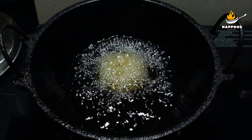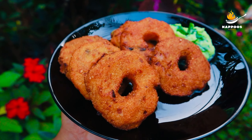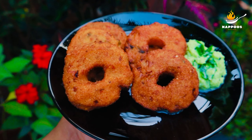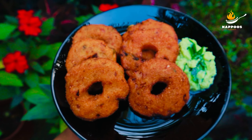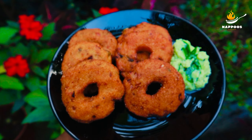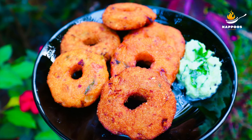If you want to cook it, you can add a taste of the flavor. If you want to try it, it will be a great flavor. Please like, share, and subscribe to our channel.